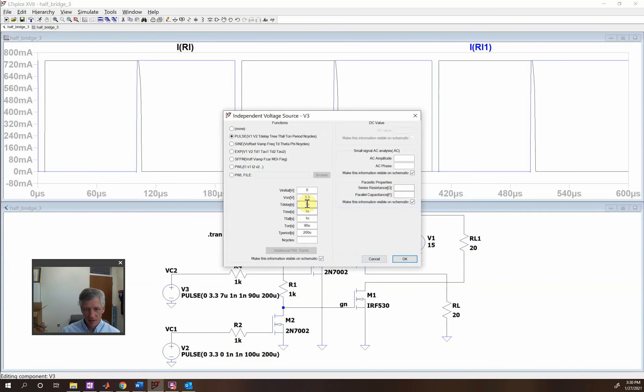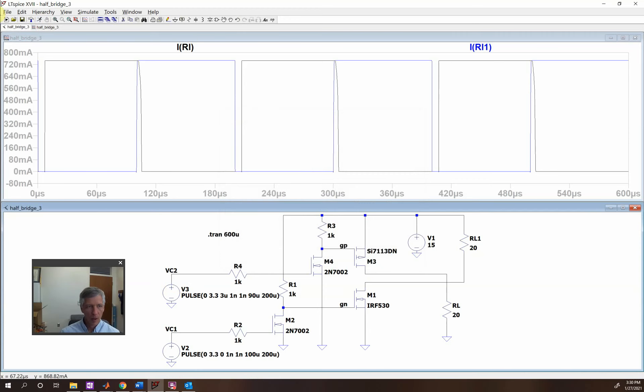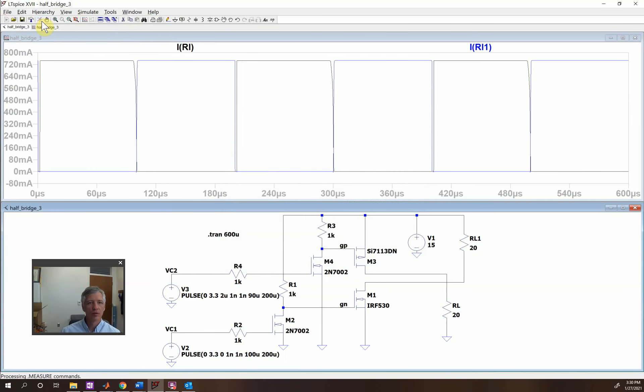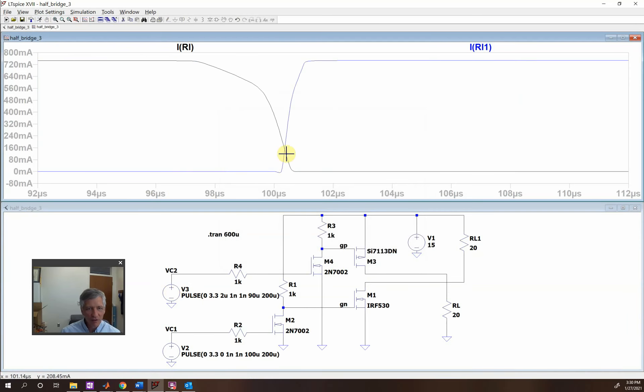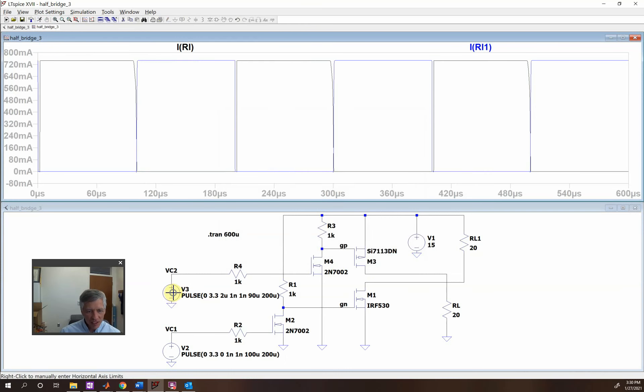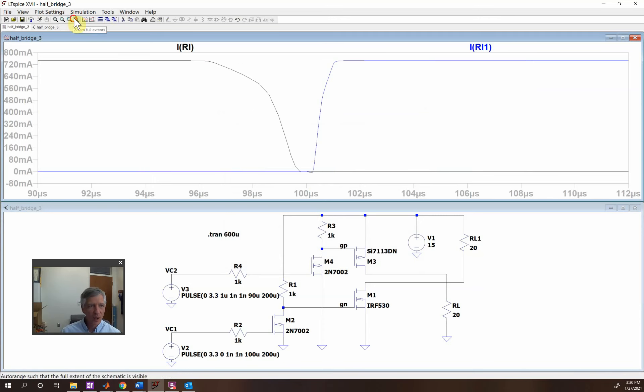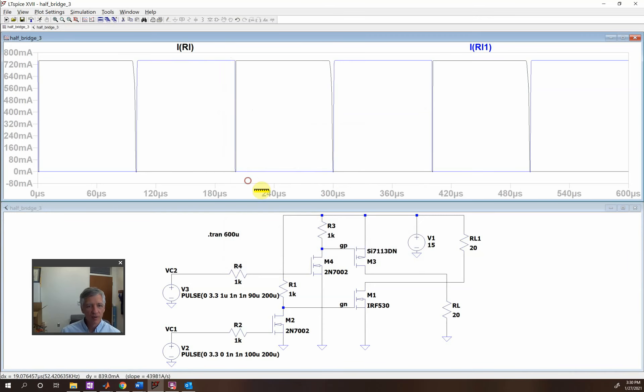Wrong way. Now we're pretty close there. You see there's just a little bit of overlap there. So for this experiment we're going to run it a little bit less. Now you see they're both down there, and then this one right here they're both down there. So now there isn't any overlap between the two.